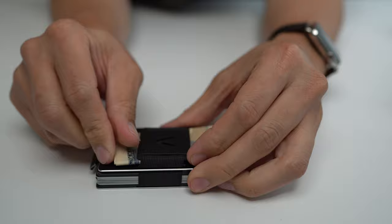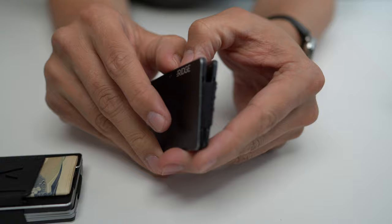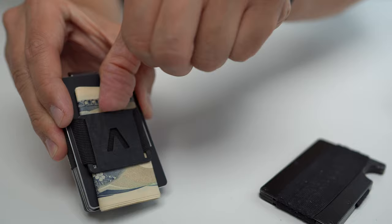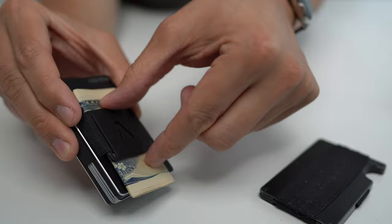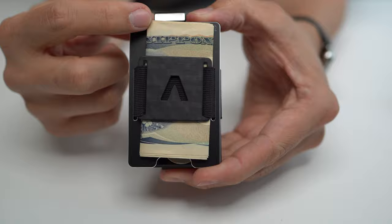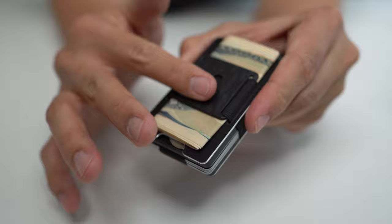One more thing: with the Ridge wallet, because it opens in a landscape orientation, you have more surface area to push it open and slip the cash in and out — it's much easier than with the Aviator, where you're levering against a smaller surface. It's just more frictionful. Also, the cash is carried exposed and raised up because it's folded into quarters, so I found it tended to wear more prematurely as I put the wallet in and out of my pocket or bag — compared to a wallet where the cash is carried on the inside.